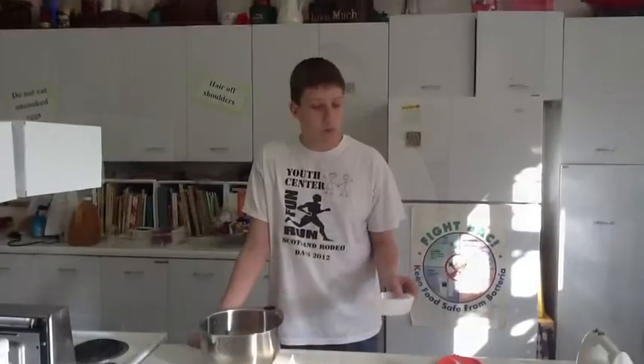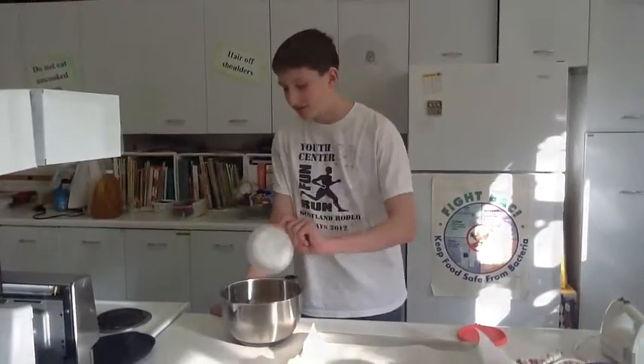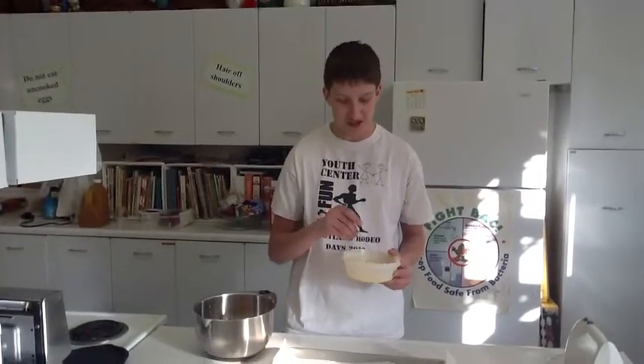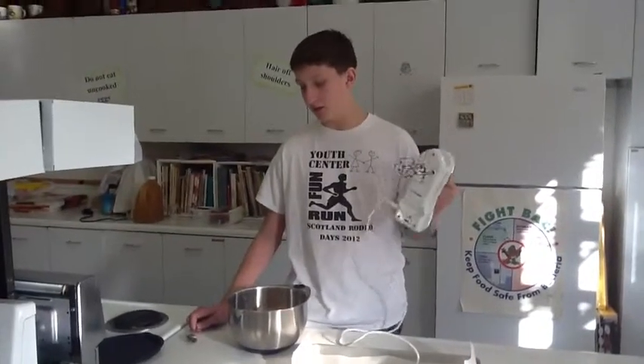The next step will be to add a teaspoon of baking soda. Since it's only a little bit, I measured it out beforehand. The next step will be to add one egg — it is already whisked because I don't have much time. The next step will be to mix the egg, the brown sugar, the baking soda, and the peanut butter together.